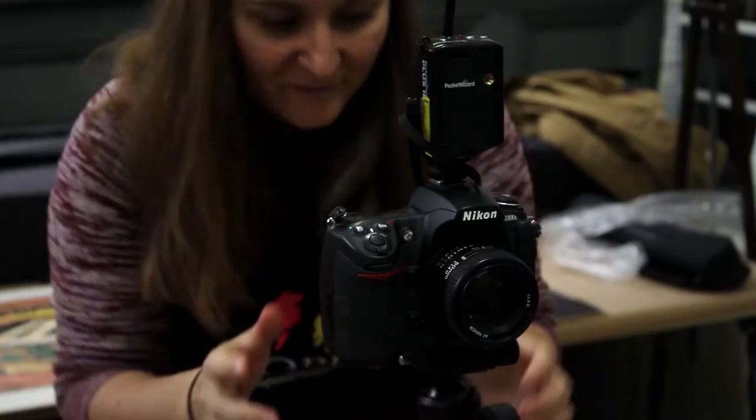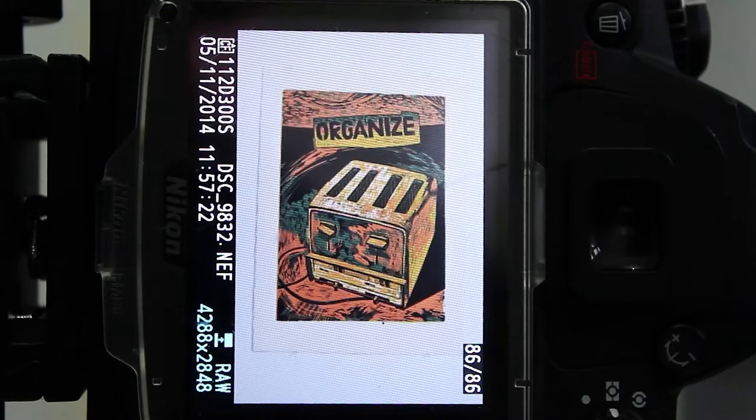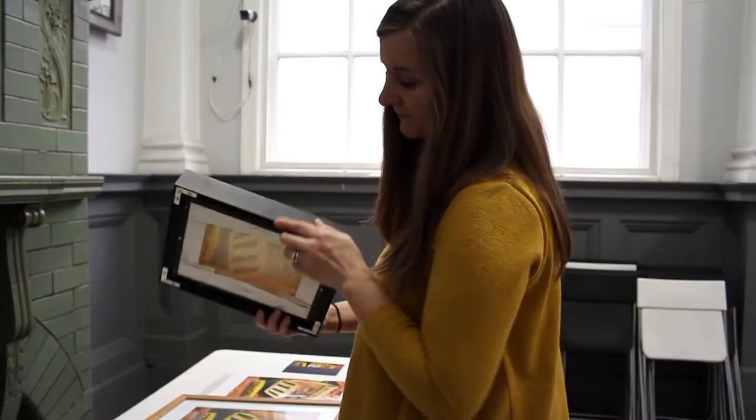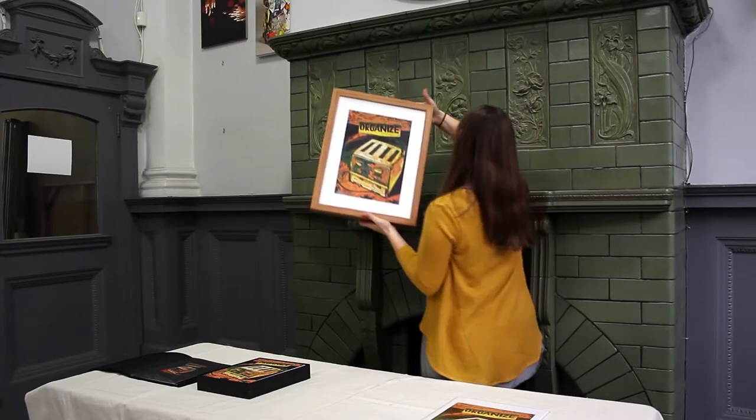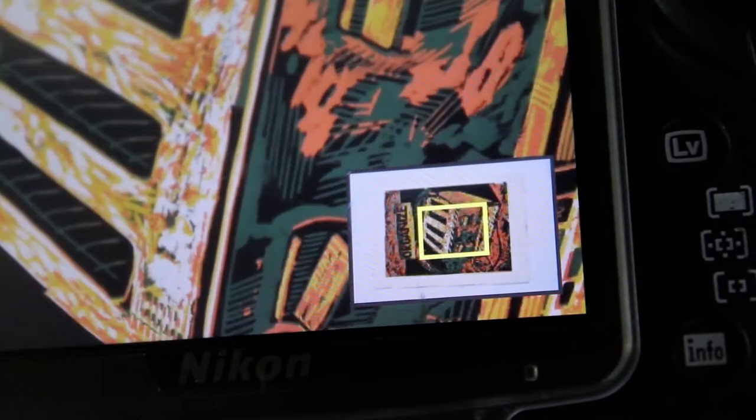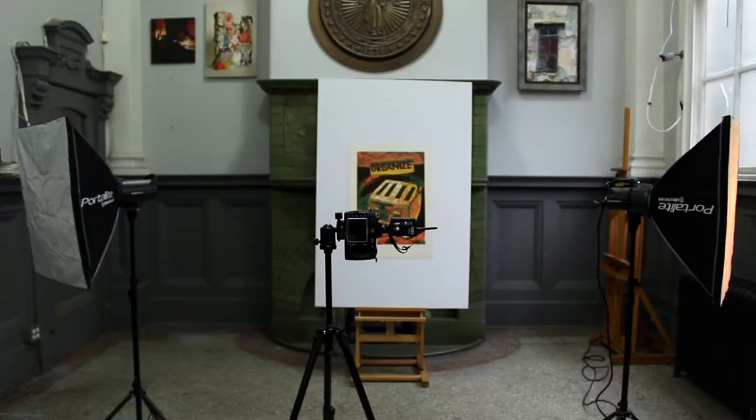Documenting your artwork with a digital camera allows you to keep a record of your completed and sold artwork. Whether you gift it to somebody or you sell it, you want to make sure that it's a part of your legacy as an artist. Documenting your artwork is also important because you can utilize the digital record as a tool to produce additional income for your art practice.